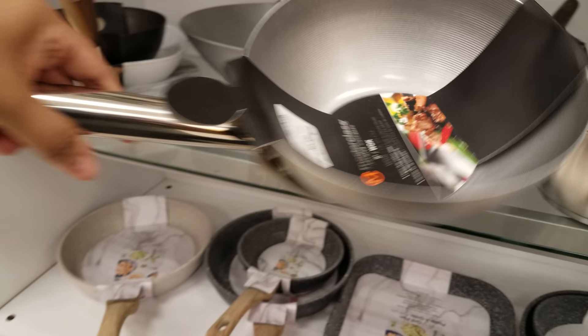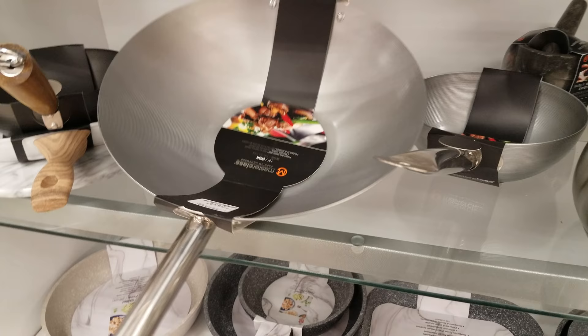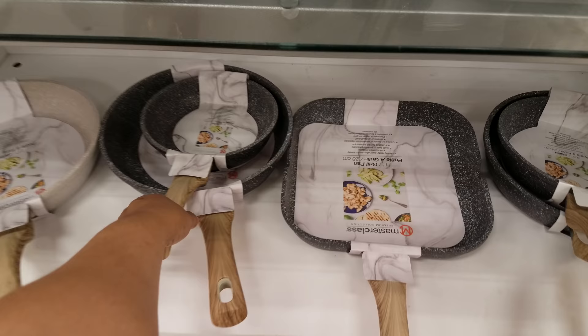Then we have a big one right here — look at that, it's huge, it's beautiful — going to be $15 you guys, only $15, not bad at all! Then we have a lot of these ones right here — Master Class premium collection — going to be $10. Then they got the grill pan and the grill one is going to be $20.